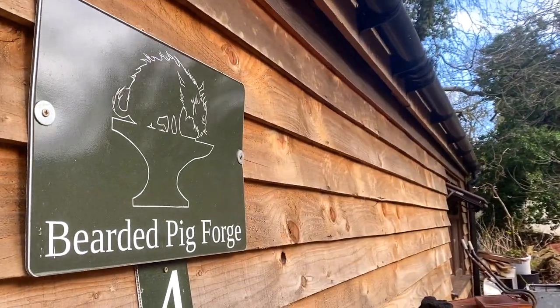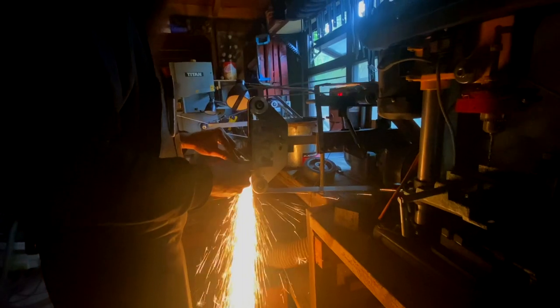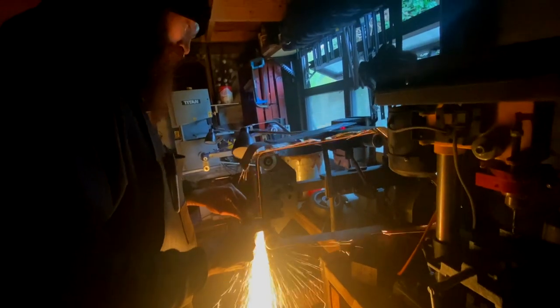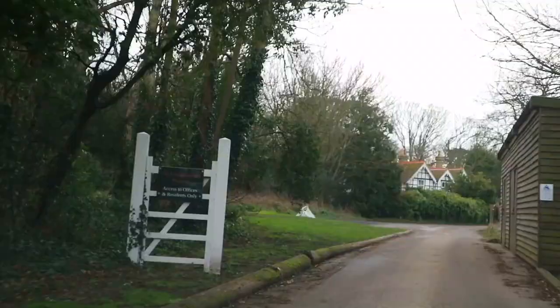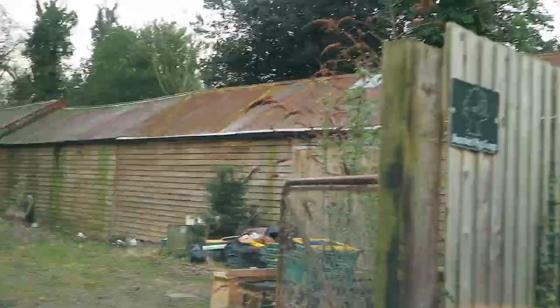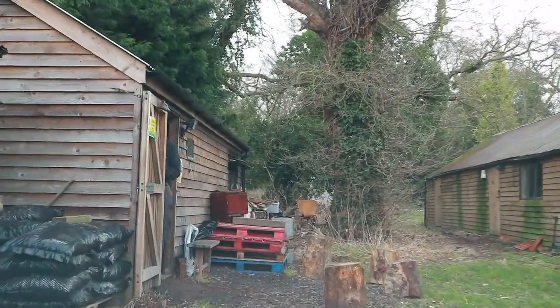This is Spike Martin of Bearded Pig Forge in Kent. He's been a blacksmith for seven years and we made him turn off the lights to get this really cool shot with the grinder. I contacted him like, hey, I'd like to come and spend two days making a knife and also bring a cameraman, and he was like, sure. So having eventually successfully navigated my way through 76 acres of Quex Park, we got to work.